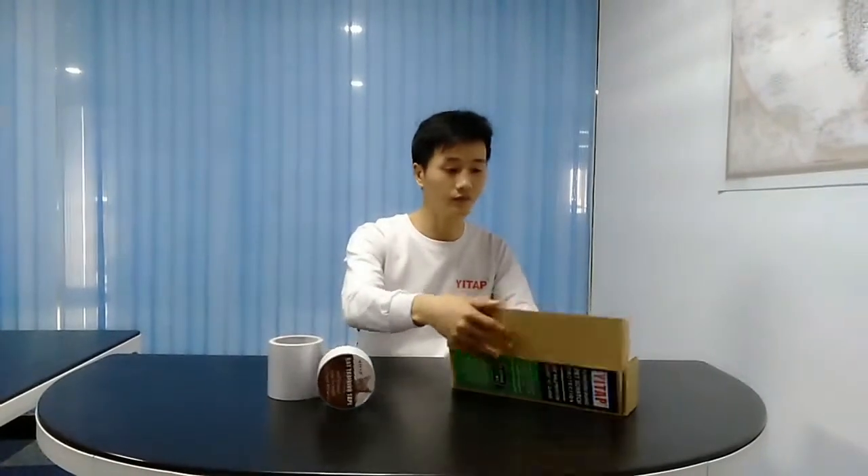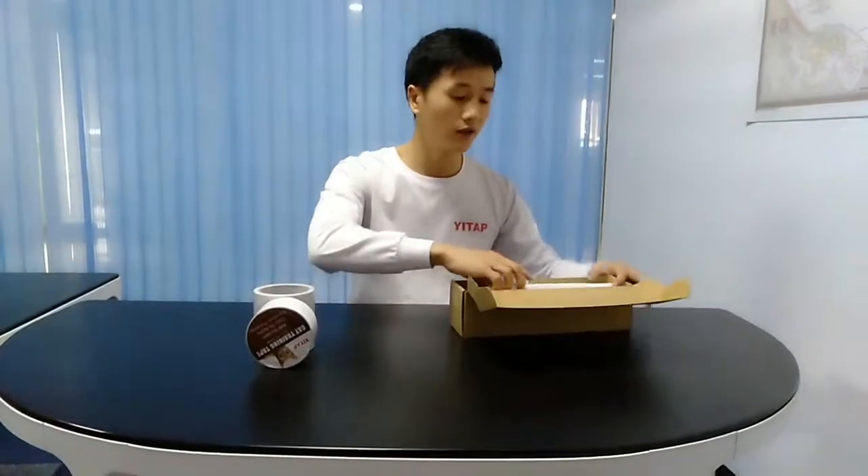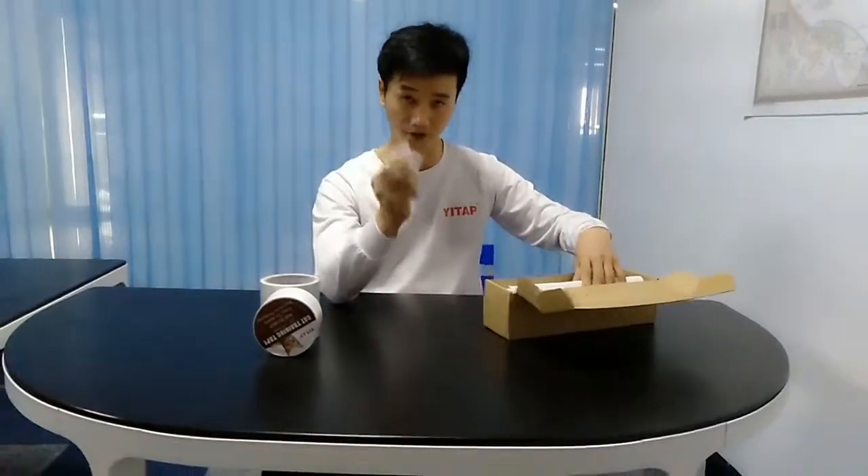You can see this box. We can place your customized design labels on the outside of the box. And one small box contains a freezer and 6-piece protector.